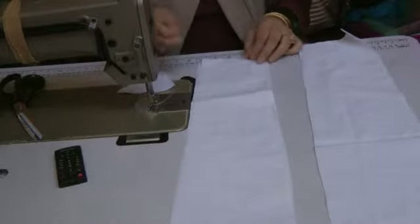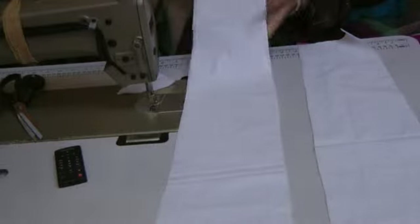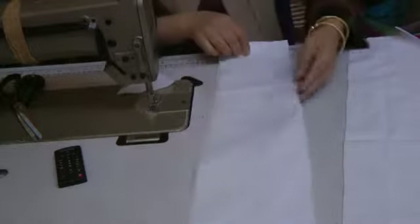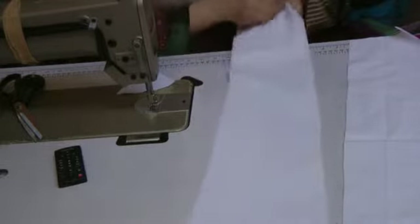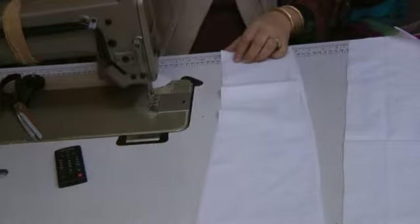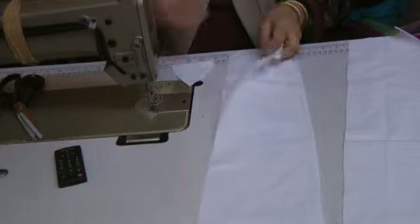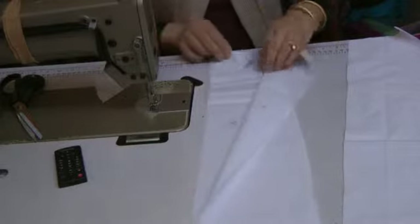These are the four pieces for kaliyan for the kurta. This is the outer side and this is the inner side, and on each of these I'm going to attach — on the inner side where the shoulder attachment is — I'm going to attach these pieces.